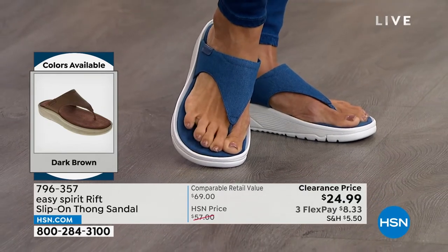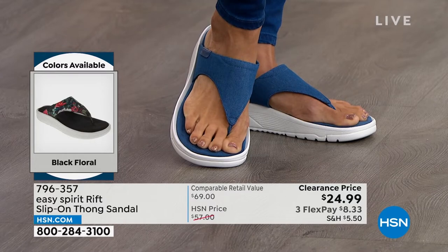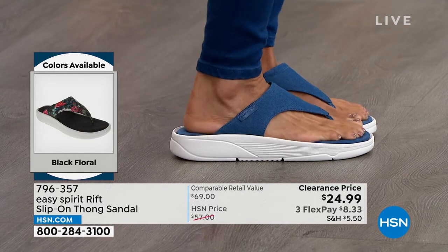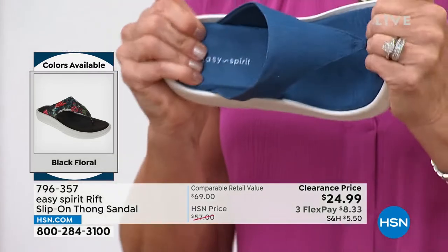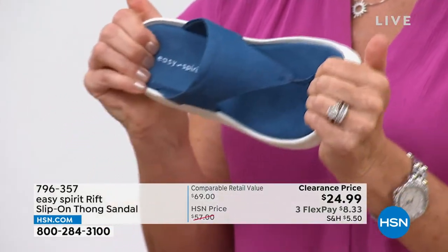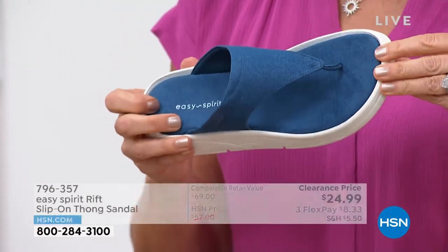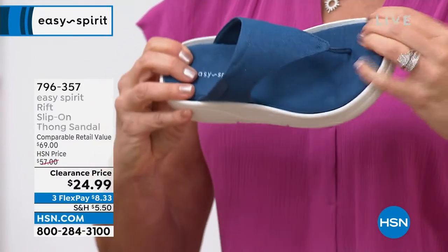That is so important — we want you to slip these on in the morning and stay comfortable no matter where your day takes you. There's also great traction on the bottom for stability. Now let me show you nice close-ups on the colors. The denim is actually a real denim fabric, and what you're walking on is this suede-like material that is gorgeous on your feet.